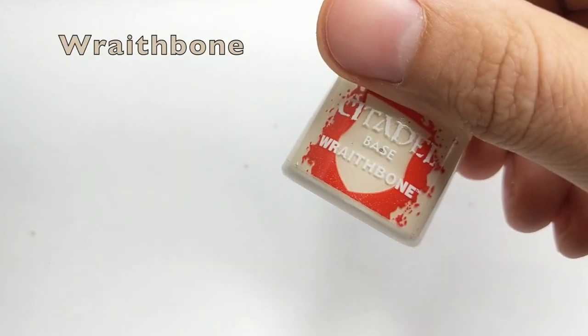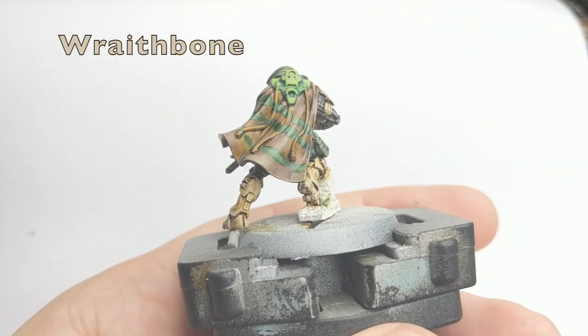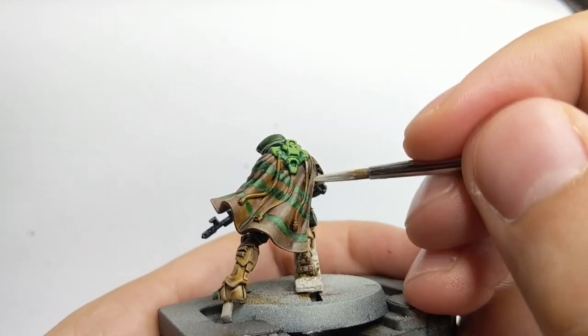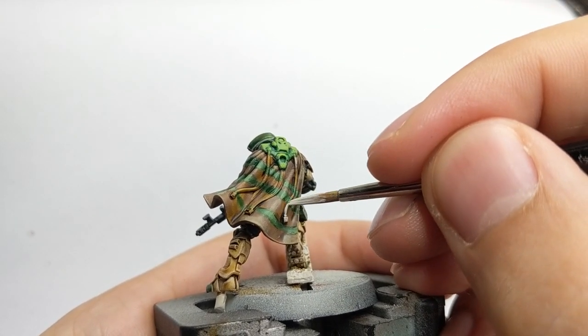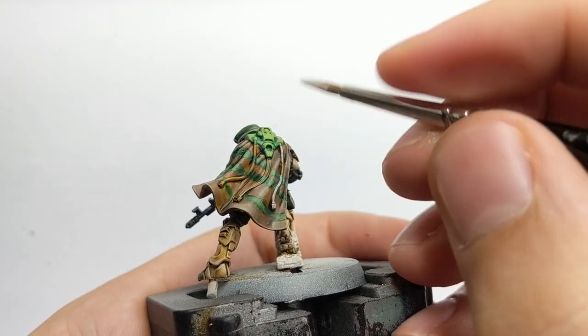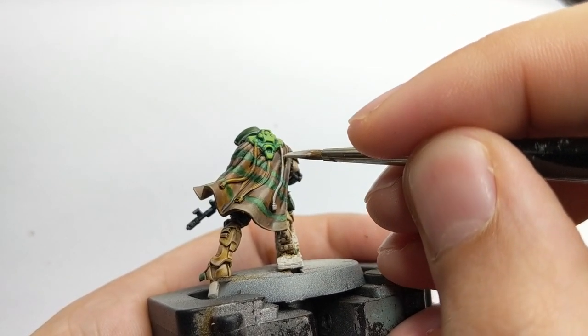At this point we need to go back to his cape and paint these little cables. I will base them in Redbone color, just wait for that color to dry and then we will come back to it after.